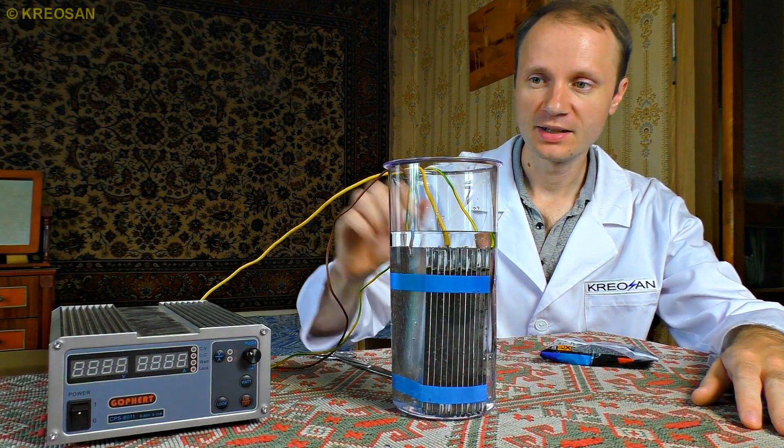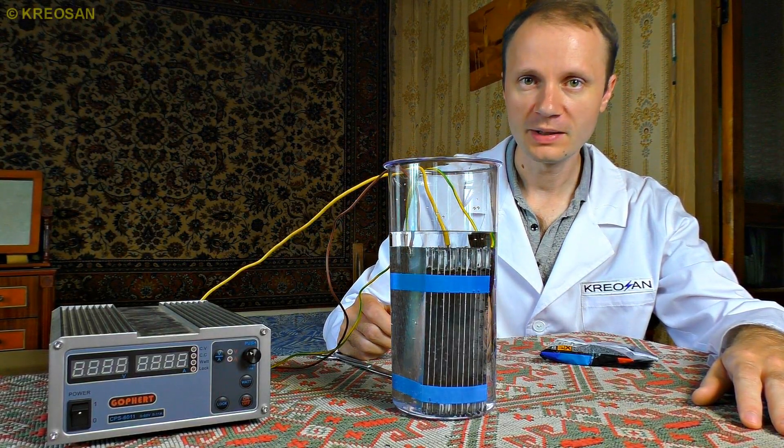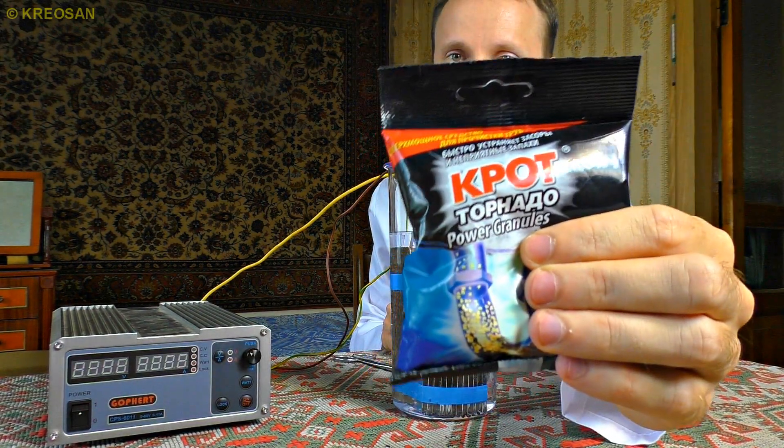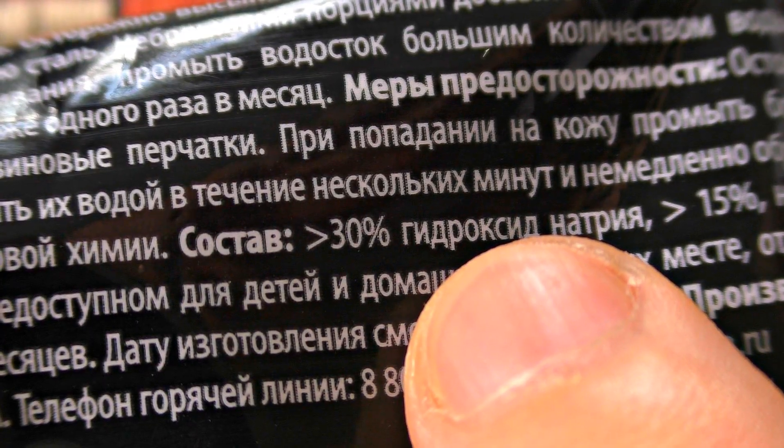I want to enhance the electrolysis process, and some alkaline would serve me well as a catalyst. But it's hard to find pure alkaline, so I have to use a drain cleaner that contains a sufficient amount of alkaline — this one contains 30% alkaline.